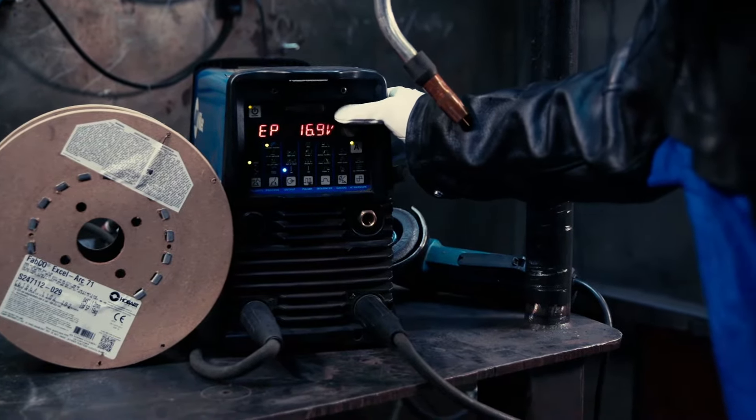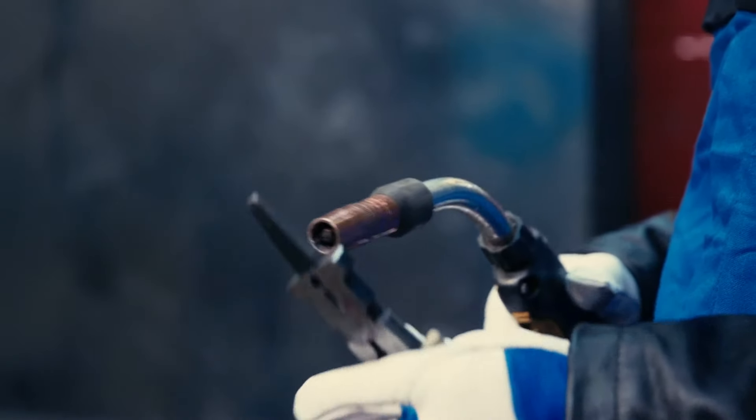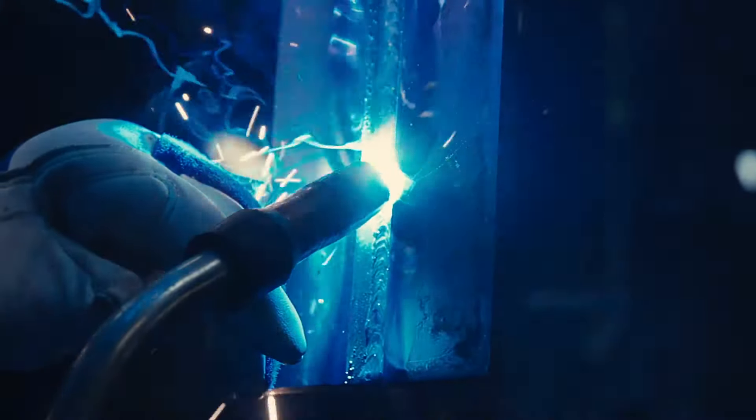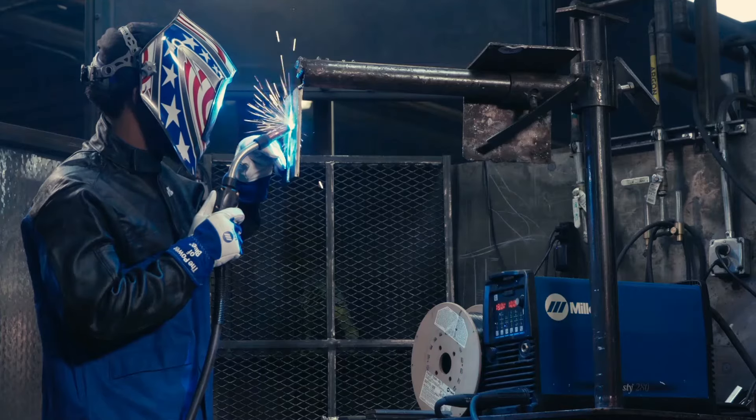Out here at Tulsa Welding School, I like the Bernards. They're real comfortable in my hand — they're not too big and bulky, they're not too heavy. The neck ratio on that is just... they're awesome. I like them.